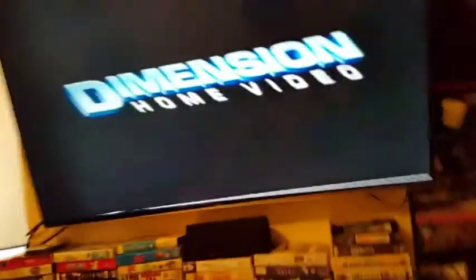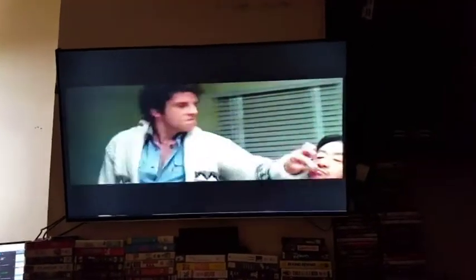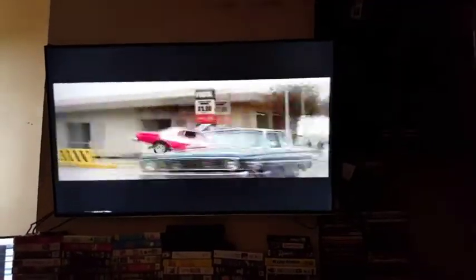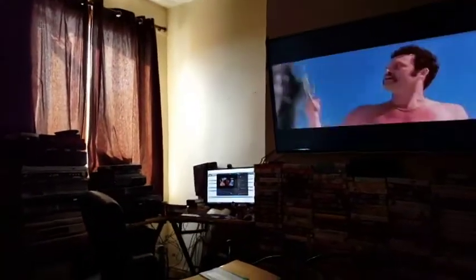Let me zoom back a bit and show you — I'll take that out. There you go guys, that is just a little shot of the setup how it is. It's a bit messy but it's all good stuff.